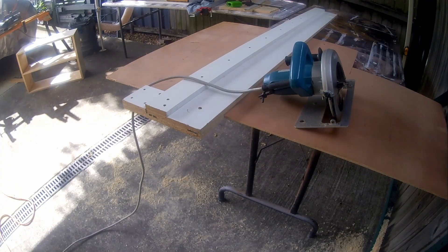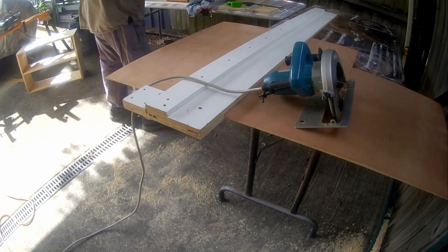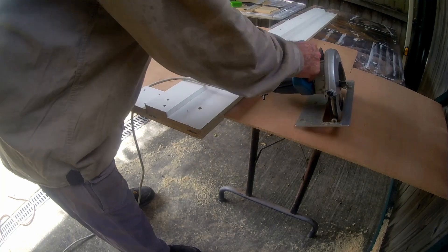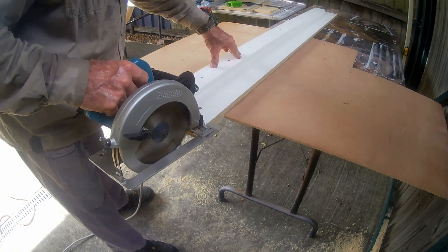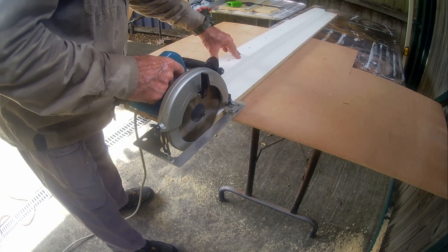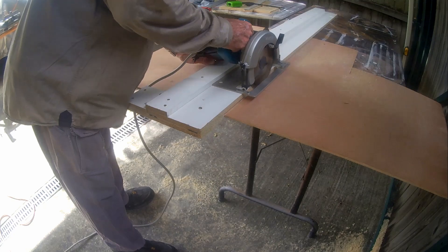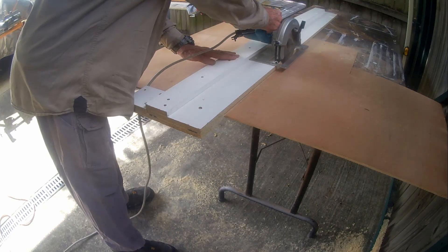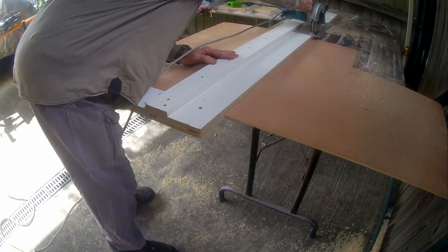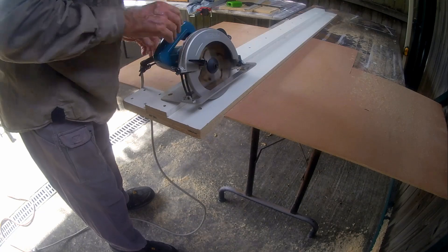With the outside frame of the bookshelf screwed together, I measured up and then cut out the backing board. The backing board I am using is 8mm thick structural ply, and I am cutting it to size using my shop-made track saw setup. Since making this setup I find myself hardly ever using my table saw.